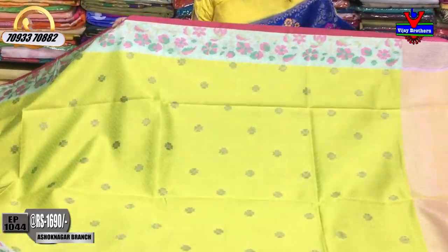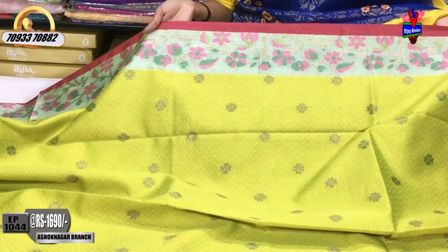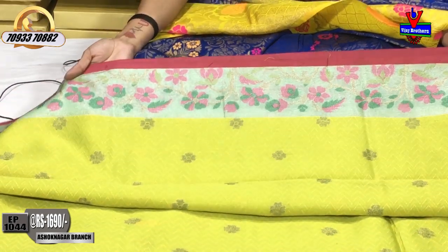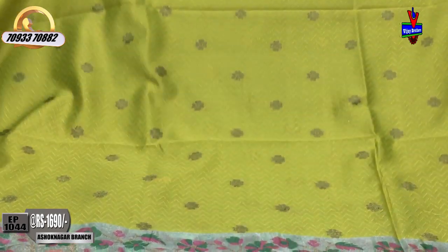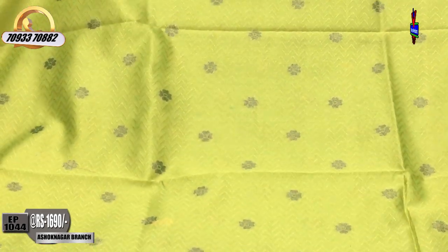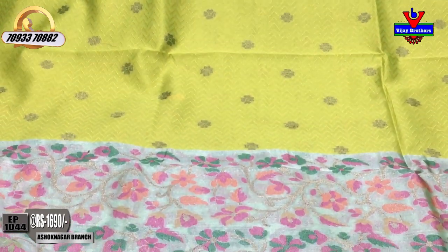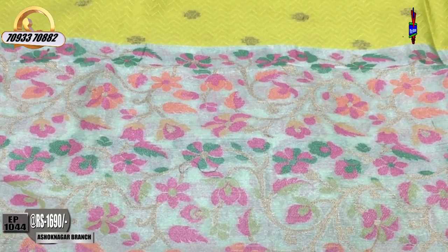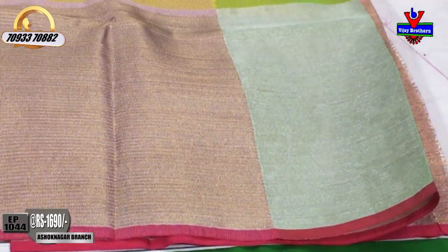The price is 1690 rupees. This saree has a small size designer border with a flower design and a mango and yellow design. Available in small size and large size. This one is 1550 rupees.